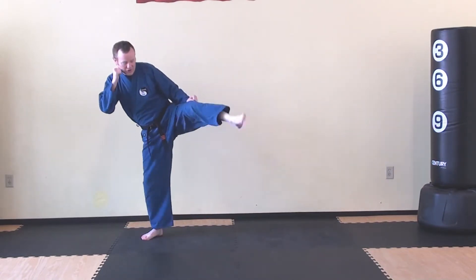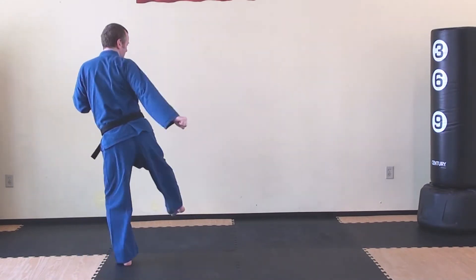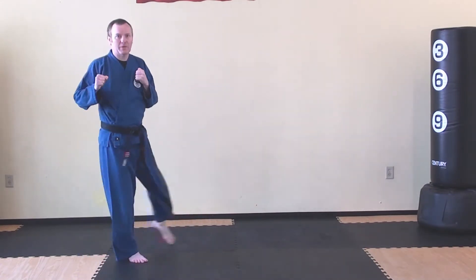Hook kick, rise and roundhouse kick. Jab, cross, sweep, and spin hook kick.